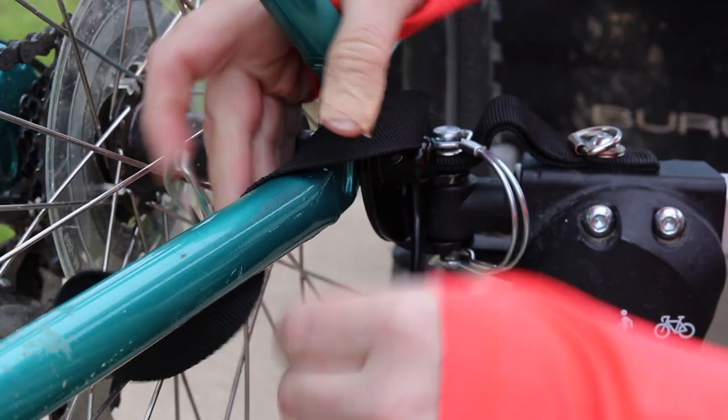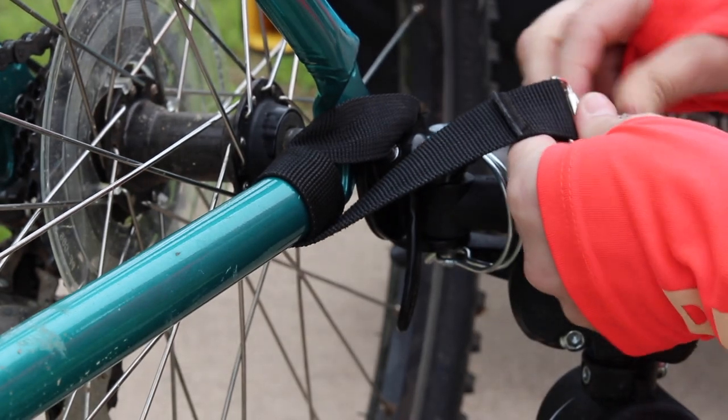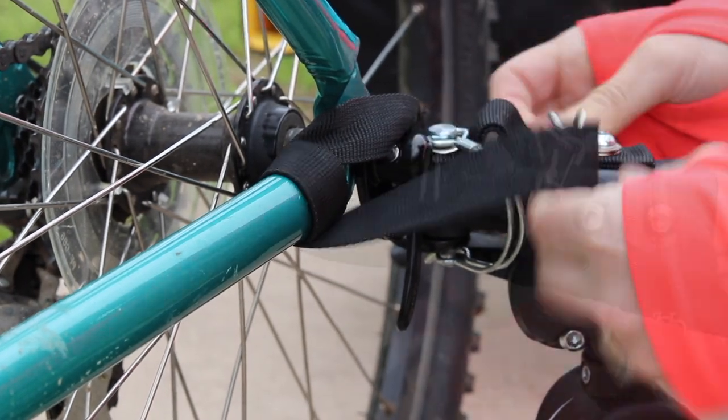As an additional safety measure, wrap the nylon strap around the frame of your bike and secure it to the tow arm by clipping it to the D-ring.